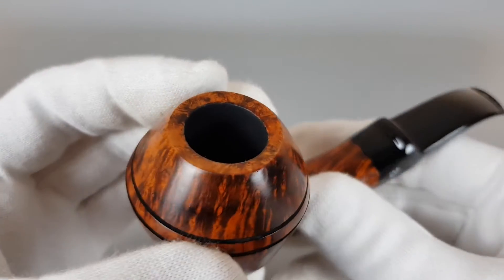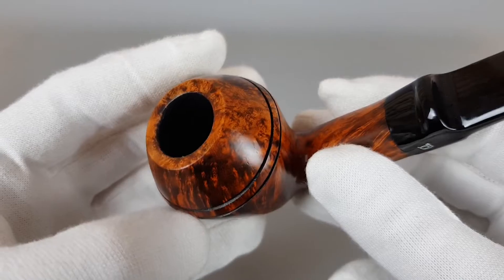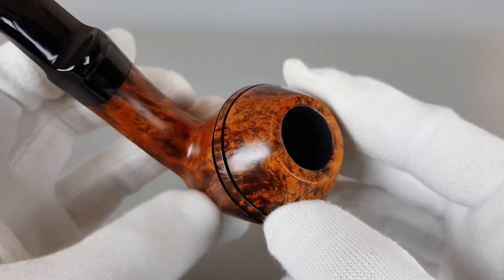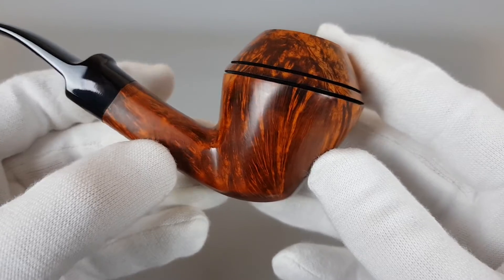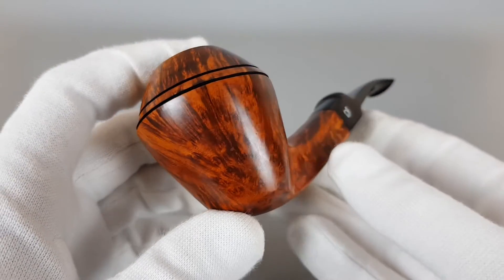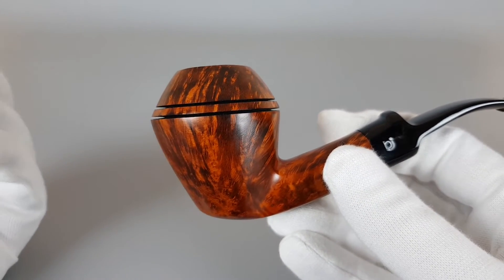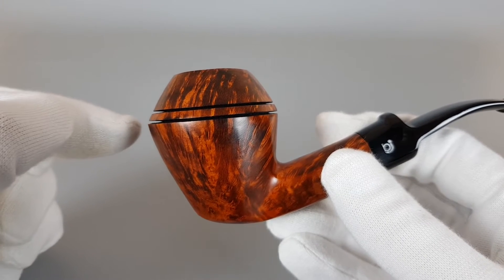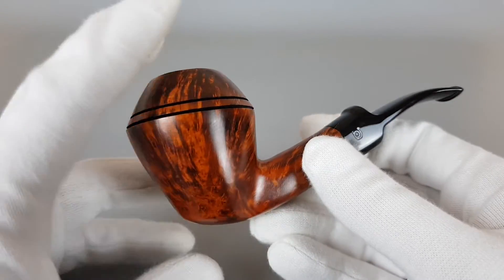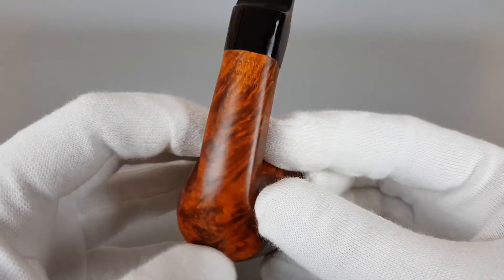We're looking at the rim right now — as you can see, perfect, with a small surface scratch there. Let's look at the upper side. With these pipes you can tell they were preserved and maintained — they're so clean inside, and it's something you can just see straight away when you pick up the pipe.